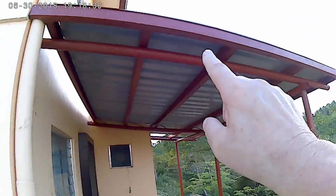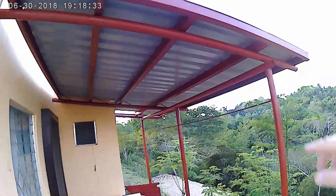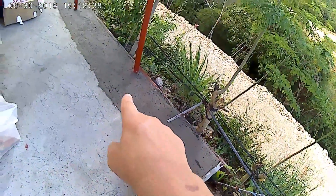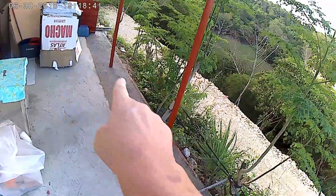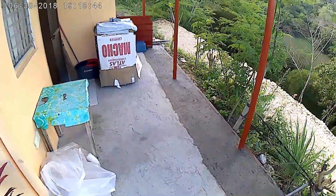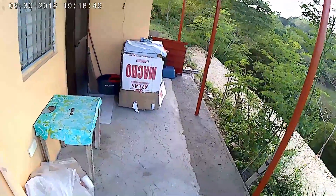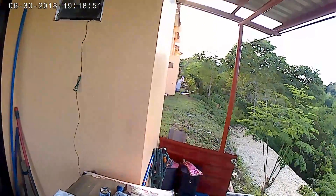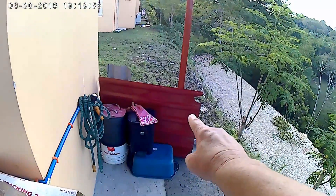That opening there is going to get sealed up by a gutter, then the gutter is going to go down this way and then down. We had a little additional cement poured there to extend the back part — it's really nice. It's not complete yet; there's a little area right here that needs the sheet metal roofing. I think that's what that piece is going to be for.